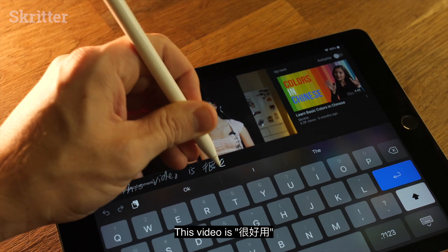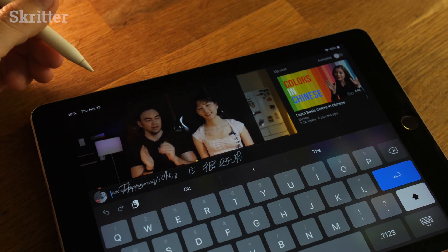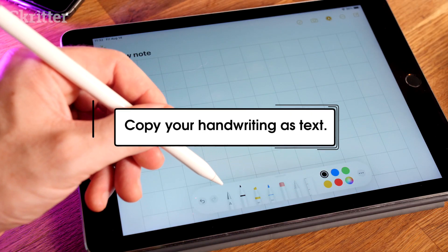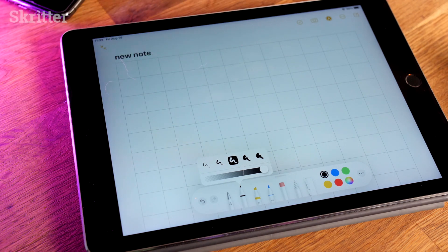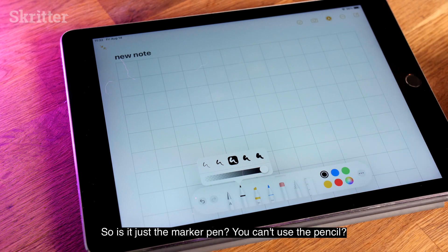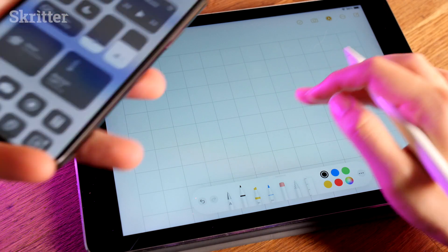Let's see if this works. This is great! Another cool feature related to Scribble is you can use your regular marker pen, or you can use pencil. Why don't you have a go with today's example sentence?